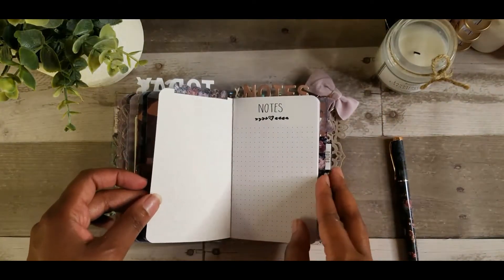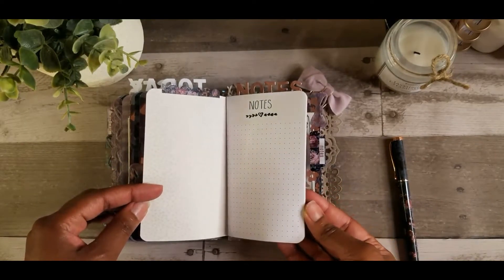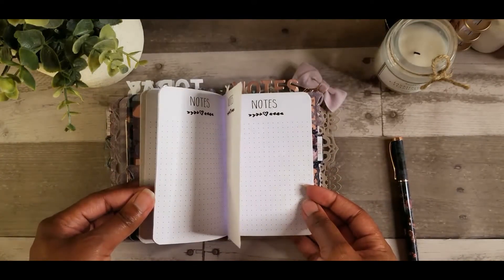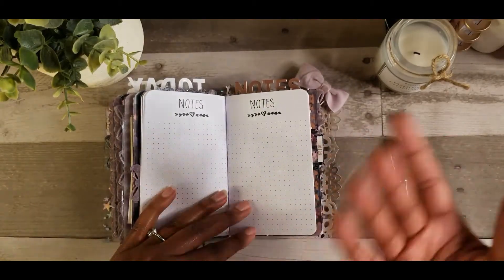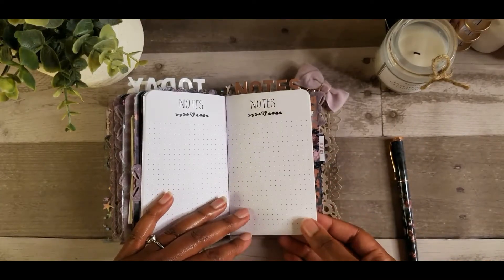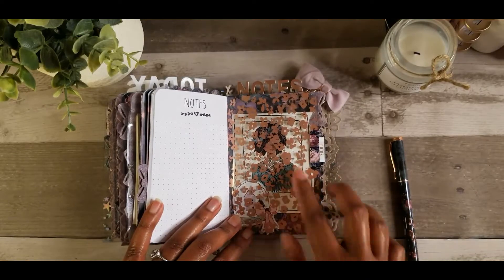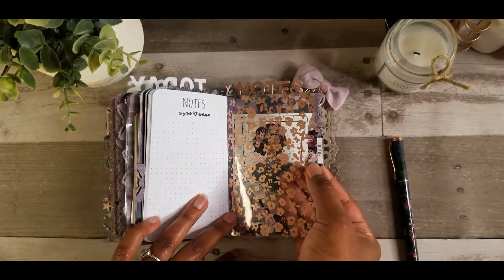So this is the last insert that I have in here, and this one just says 'notes.' It's dot grid, so I can do whatever I want with this one. I'm probably just going to be writing random things — like instead of needing a scratch paper to write something down, I'm just going to use these note sheets. There's some acetate on top of this little dashboard — you can see in the back. And this little tab here just says 'notes.'